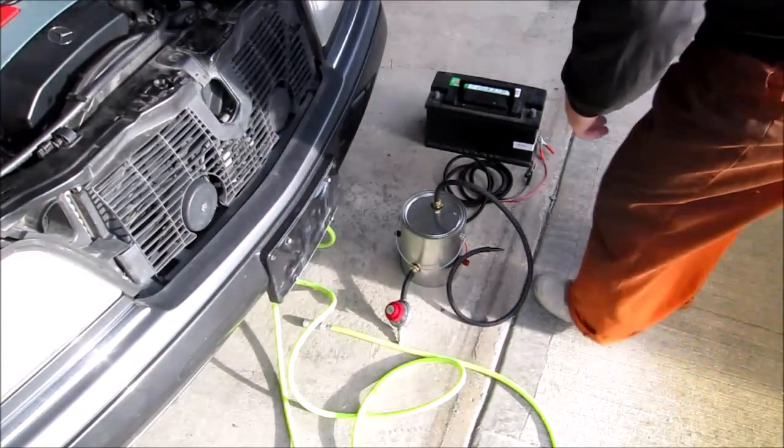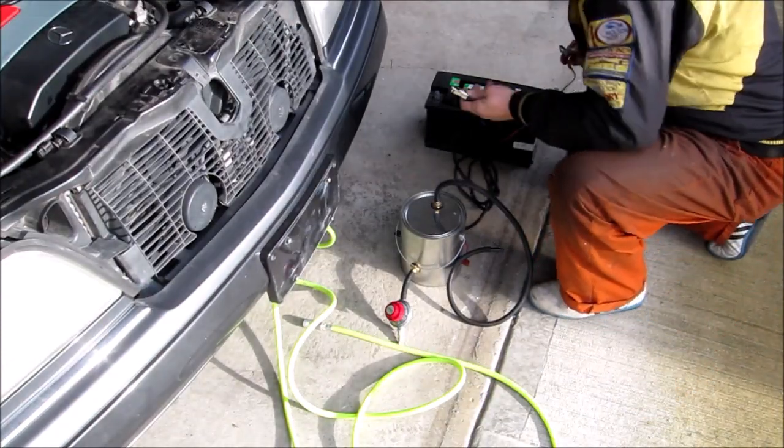Hello Mercedes lovers! Today I decided to replace my EGR valve.